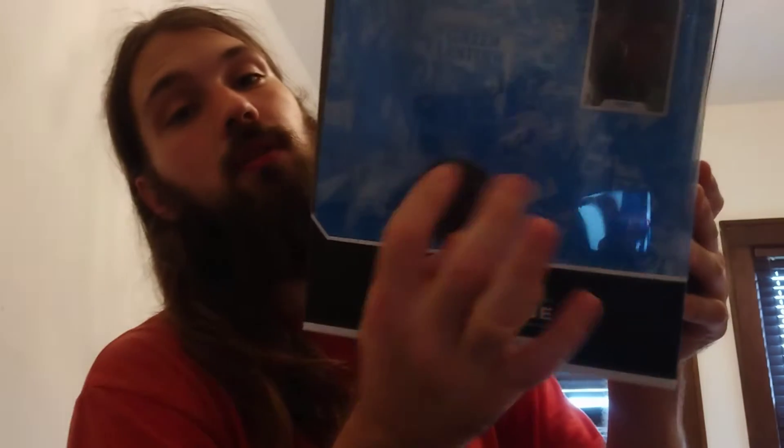Now I'm going to show you guys what I do after I open figures for my toy reviews. I cut off the wires and twist ties and try to leave the box in the best condition I can. Since I will be repackaging, I do not take out the stand or the card unless I'm going to absolutely play with it or not keep the box.